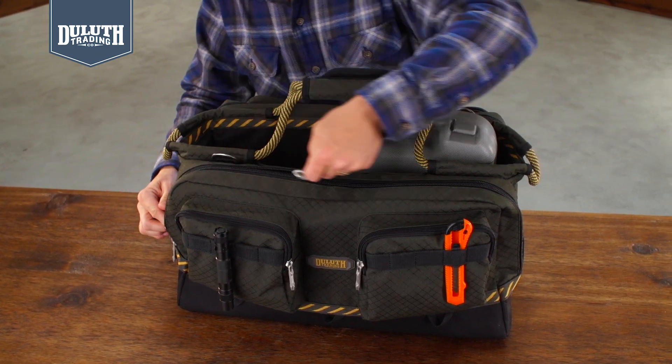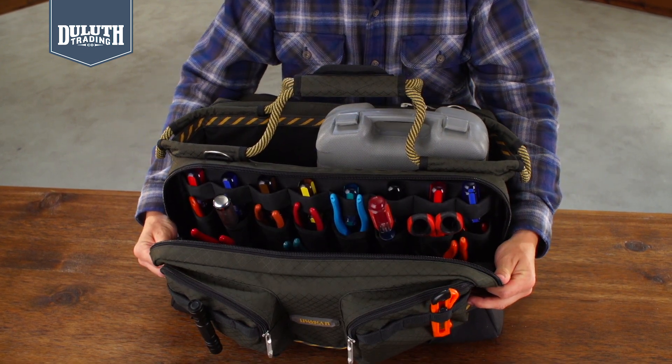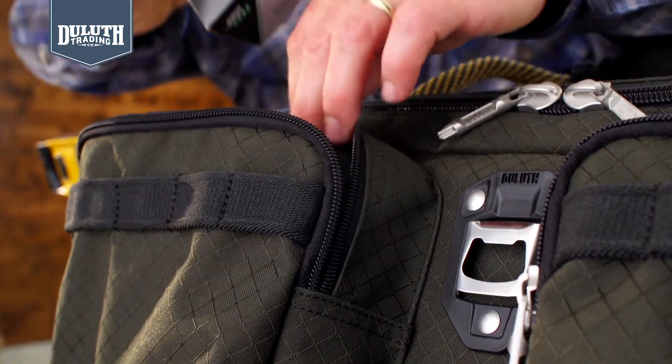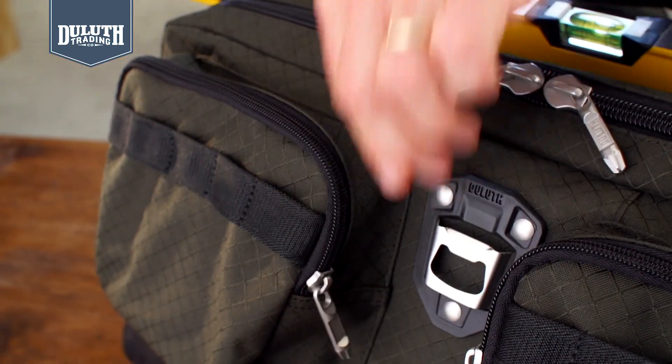Each side zips down and you have tons of tool pockets for pliers, drivers, and more. There are 34 organizer pockets in this baby, including pockets outside for accessory bit cases or a box of screws.